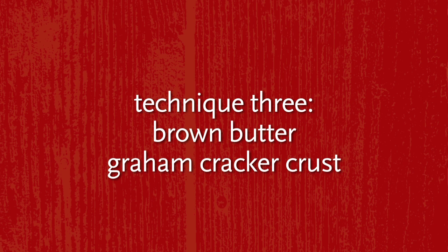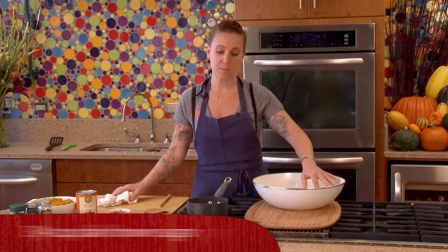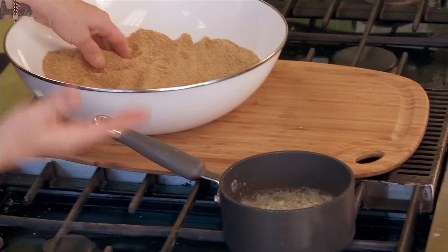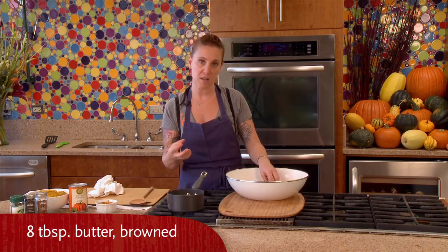For the graham cracker crust, you want to take graham cracker crumbs and dark brown sugar, mix them together, and then instead of using just melted butter, you want to take this to a different level. You want to brown the butter, which means you're browning the milk solids in the butter.